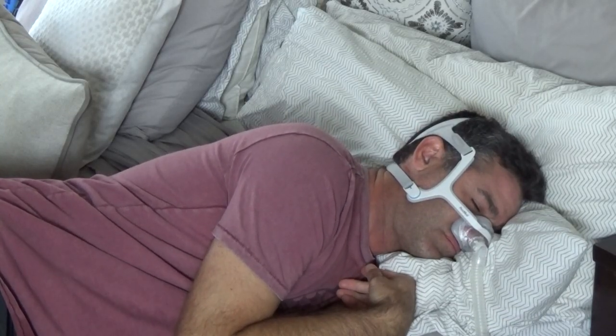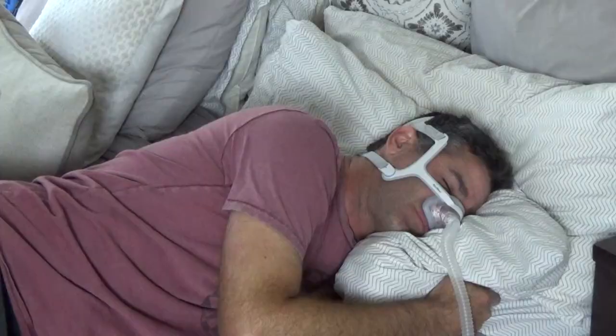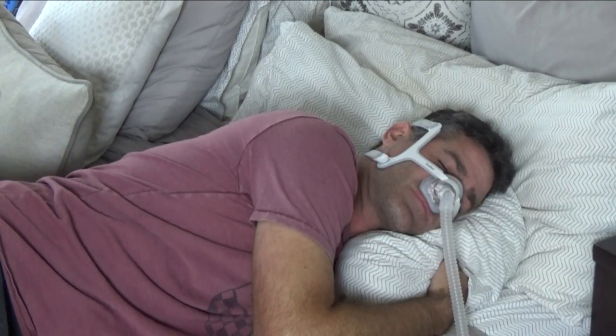Let's do a quick pressure check. This is at 10 centimeters of water pressure. Now let's do 20 centimeters of water pressure. If you want to learn how to turn the pressure up on your machines, check out my other videos. I just want you to hear this — it's on 20 centimeters of water.